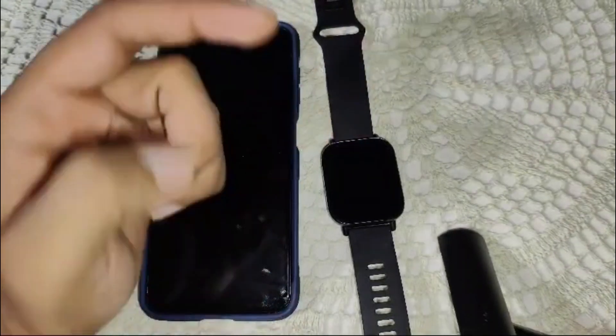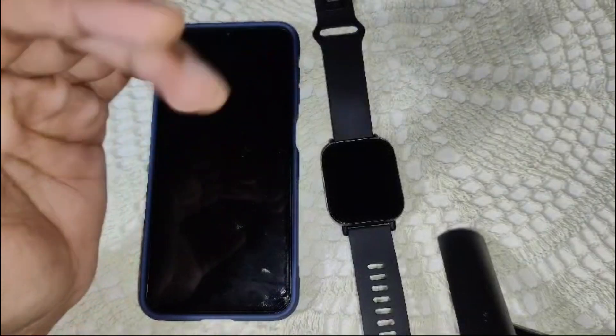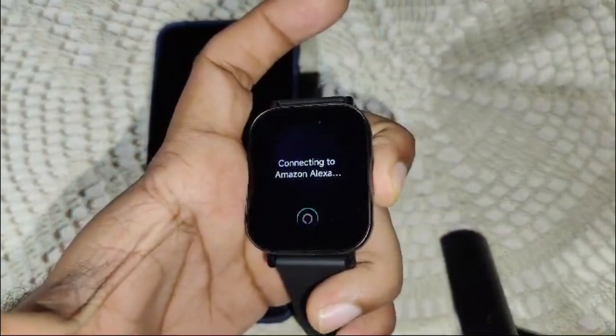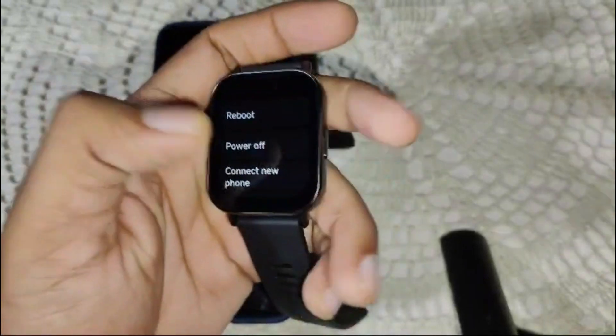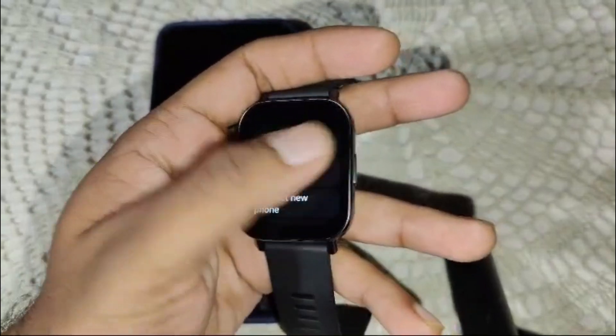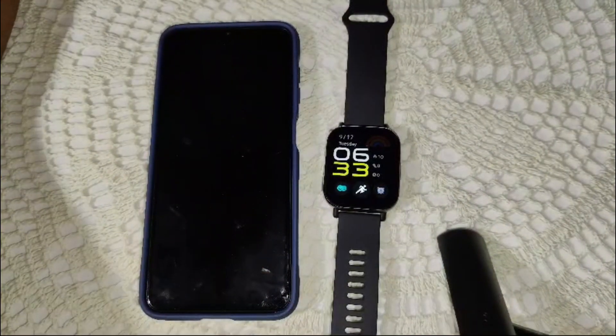If all else fails, you might need to reset your watch to factory settings. This will erase all data, so make sure to back up any important information first. Press and hold the power button for a few seconds until you see the options menu, scroll down, and click on Reset to complete the factory reset.